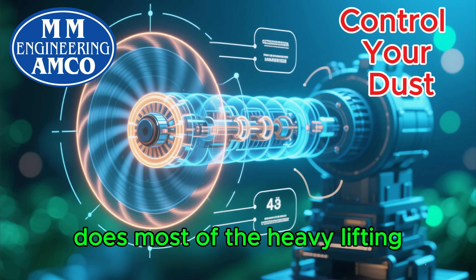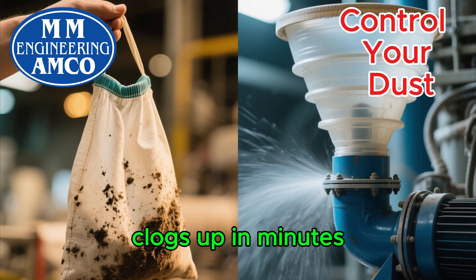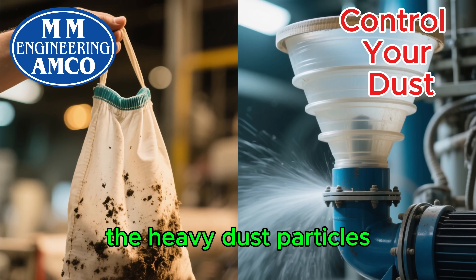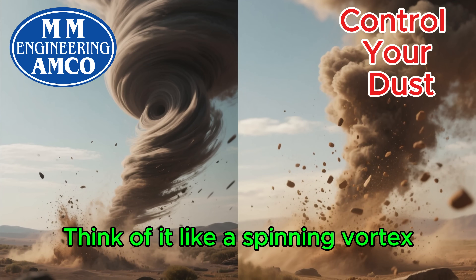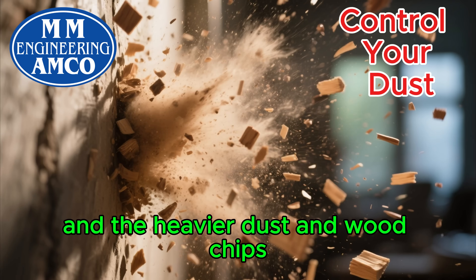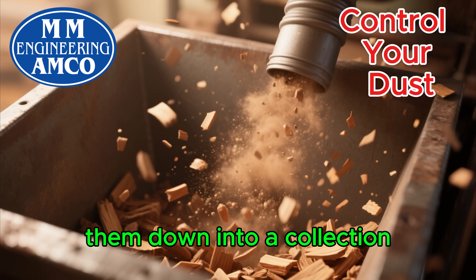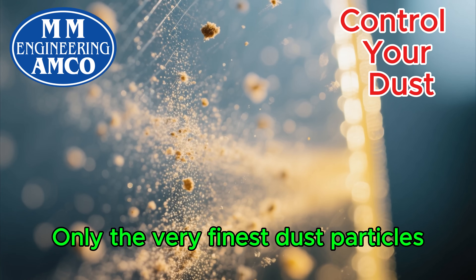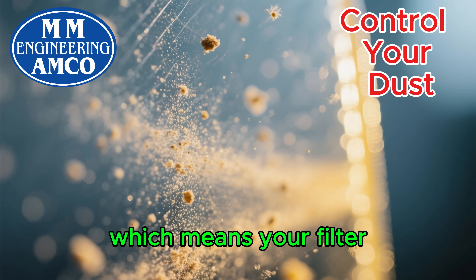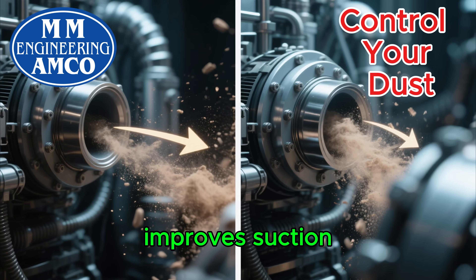This is the clever part that does most of the heavy lifting. Instead of just sucking dust into a filter bag that clogs up in minutes, a cyclone uses physics to separate the heavy dust particles from the air. Think of it like a spinning vortex. The dusty air enters the cyclone, spins around at high speed, and the heavier dust and wood chips are thrown against the outside wall. Gravity then pulls them down into a collection bin at the bottom. Only the very finest dust particles continue on to the filter, which means your filter stays cleaner for much, much longer. This drastically improves suction and efficiency.